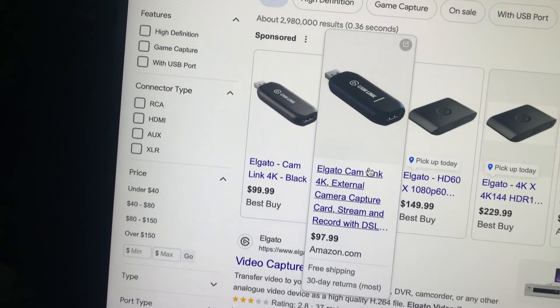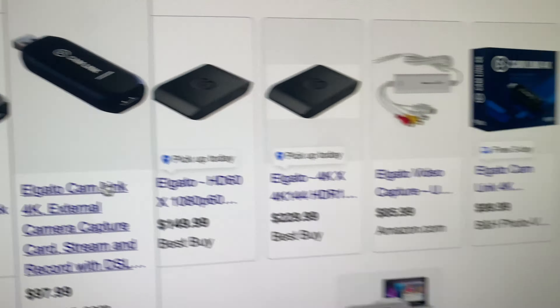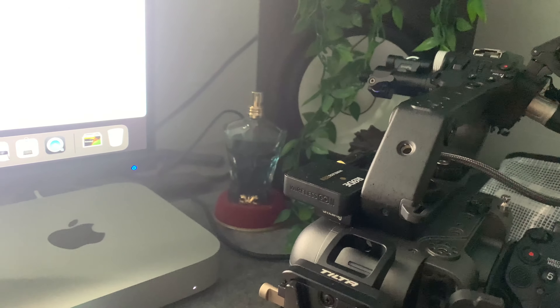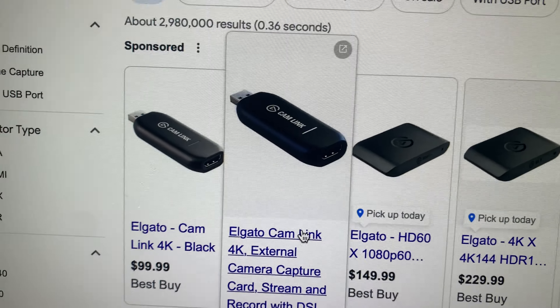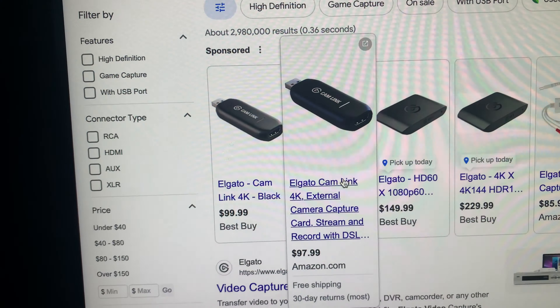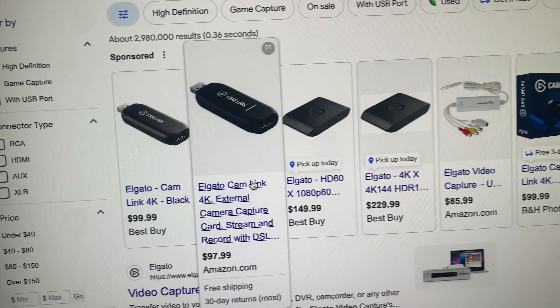It's fairly plug and play. You see that HDMI port right there — you literally stick the HDMI from the FX6 into the back of that Elgato Cam Link, then you plug that in via USB into your laptop, and it's as simple as that. The FX6 should recognize it as a webcam and it should go live on Zoom.